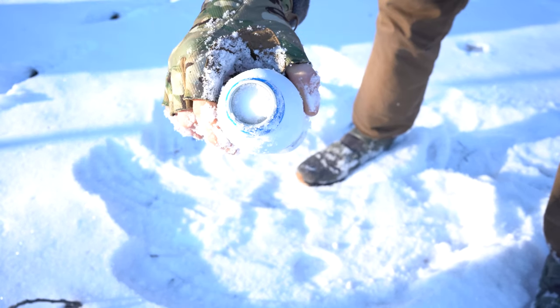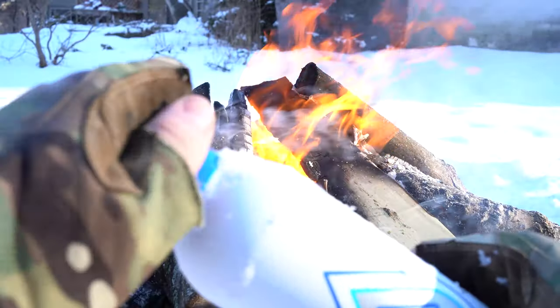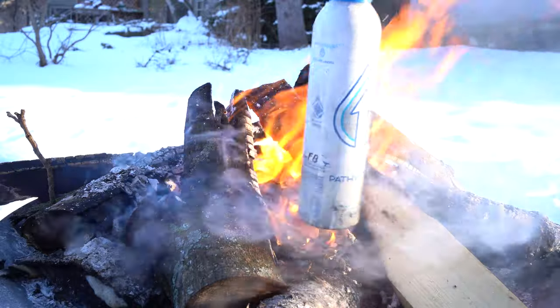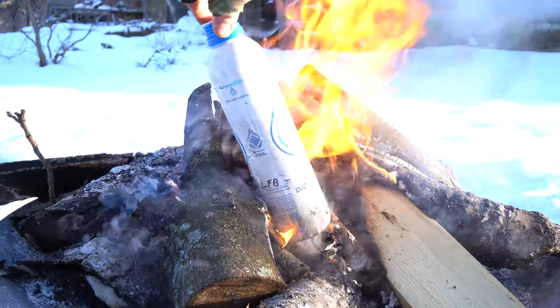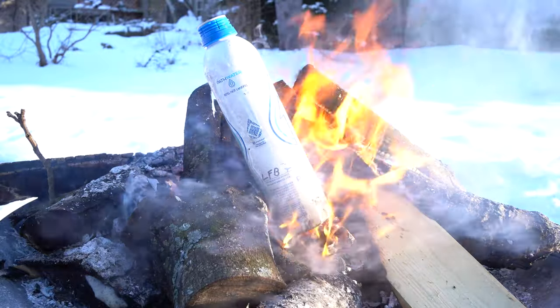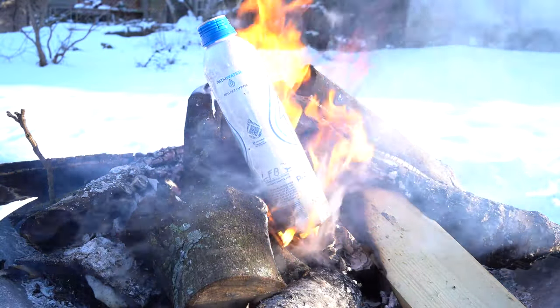Alright, Pathwater — go ahead and sponsor me. You're not gonna, but why not? You can see it's full. Here's one thing about this: though it's a metal bottle, the lid's plastic. So take that off before you put it in a raging fire. Made a backyard inferno right there that I'm sure had the fire department called a couple of times. But this is a free country.